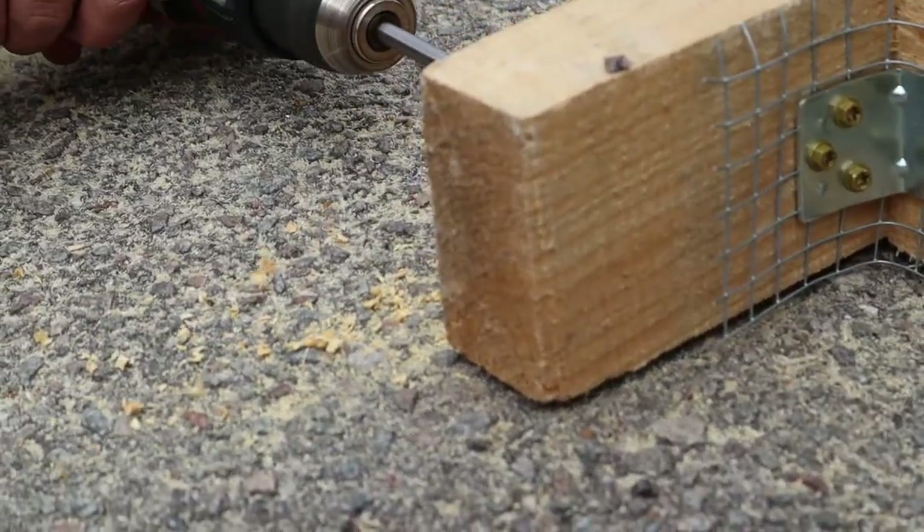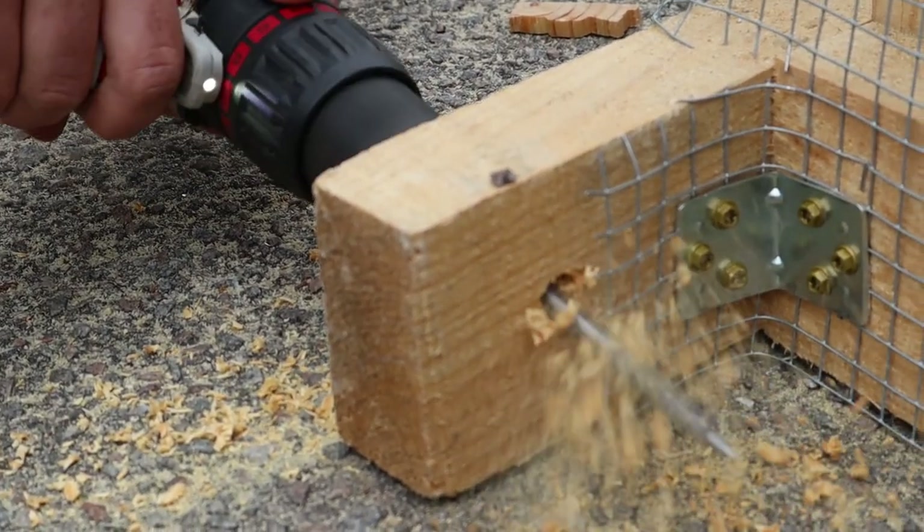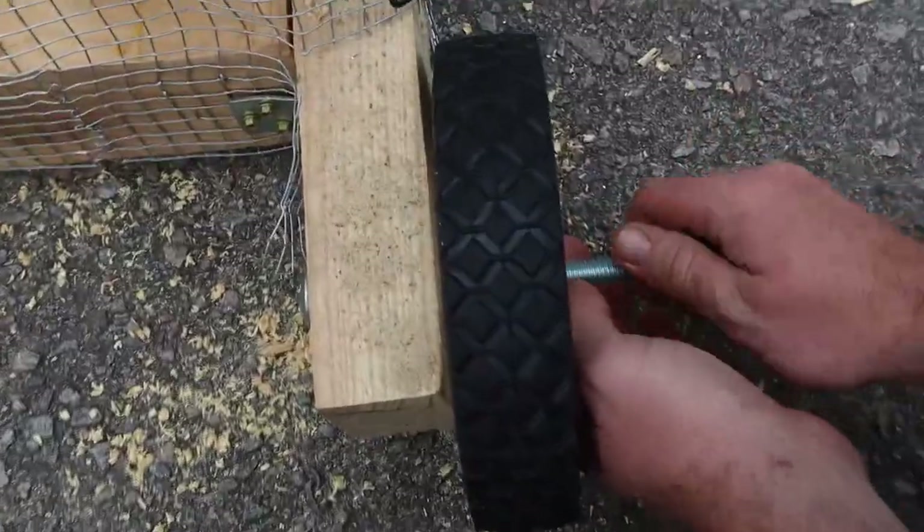Now that we've got the gussets on, it's time to do the wheels. We've got our carriage bolts and nuts — measure an inch and a quarter from the back and an inch and a quarter down to get our halfway point, then drill a half-inch hole.